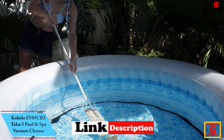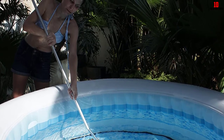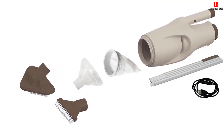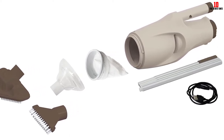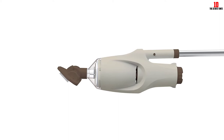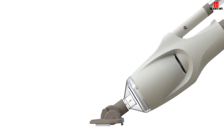At number six, we have the Kokito EV05 CBX Telsa 5 pool and spa vacuum cleaner. The vacuum starts automatically only after it is submerged in the water. The 30-minute run time is enough to clean a small pool, hot tub, or spa, and it is handy for spot cleaning in larger pools. The transparent filter cover lets you see when the filter is full, and removing and cleaning the filter is a breeze. It cleans leaves, twigs, and sand effectively, giving you a sparkling clean pool.